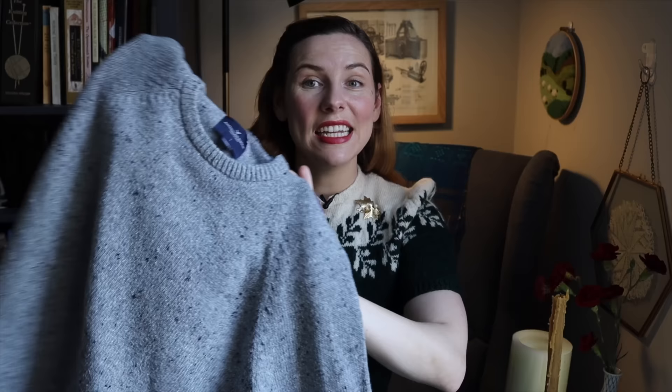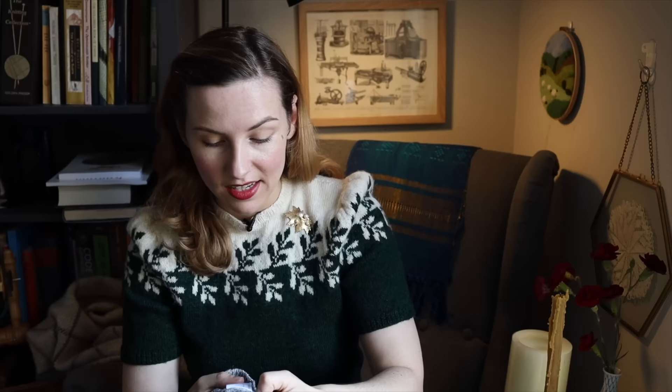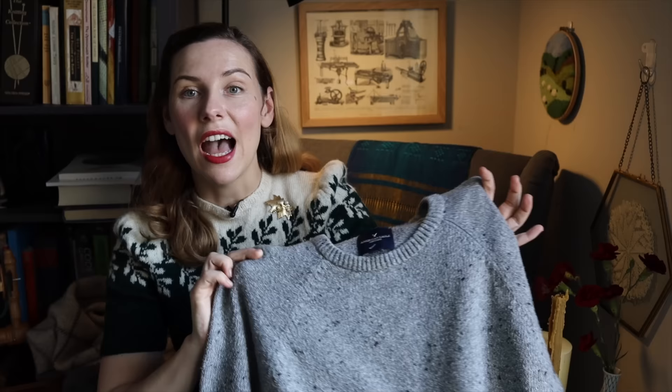The sweater we're going to be unraveling today is this one from, I believe, American Eagle. It is a 55% cotton, 25% acrylic, 10% wool, and 10% silk blend. And I'm going to chat about some important aspects of unraveling sweaters if this is something you want to do for yourself.